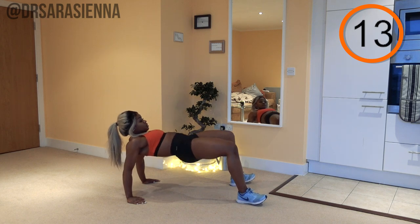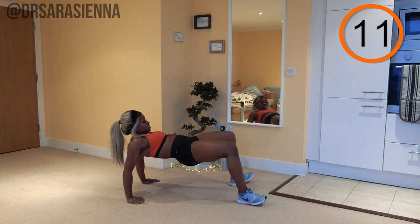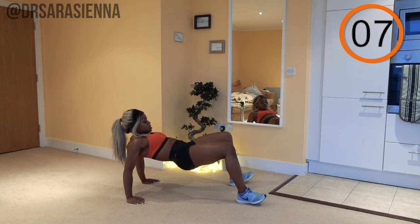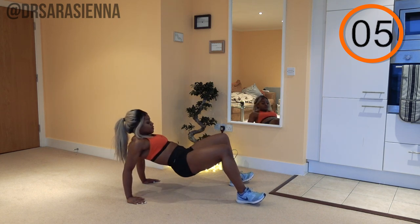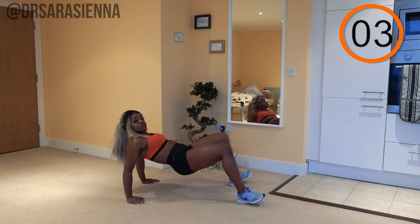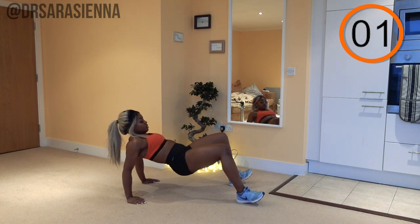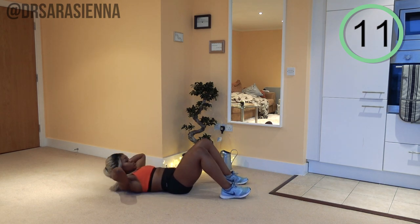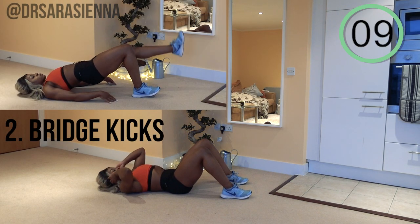Really push those hips through — that's what the glutes are there for: a big hip extension. Doing really well, keep going, you've got this! Thanks so much for doing this with me. Relax for a few seconds and we are going back in with the bridge kicks.